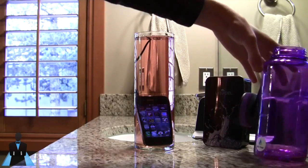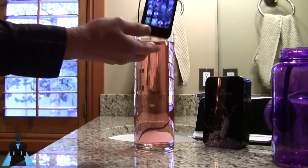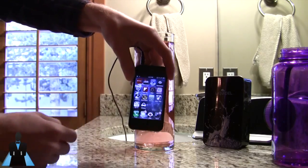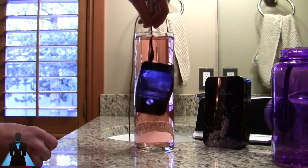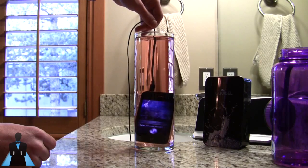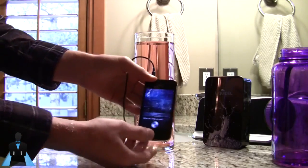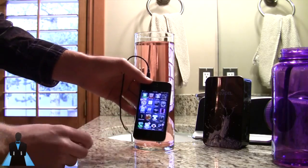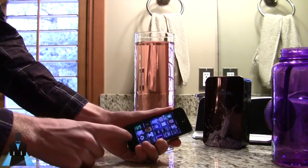The iPhone is fully submerged now. We pull it out — still seems to work, we can skip songs. We're going to lower it back down again, then take it back up. Siri is engaging because it's asking to deactivate the phone after it's been submerged — I think it's falsely triggering the home button — but everything else appears to be working.